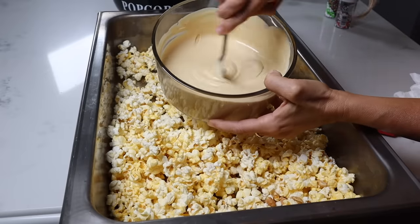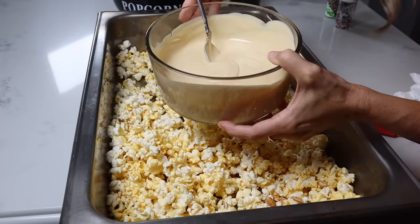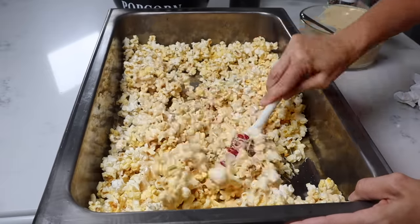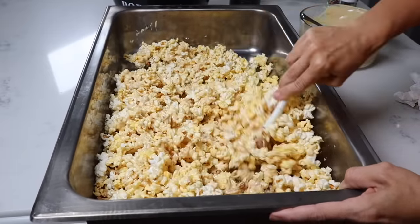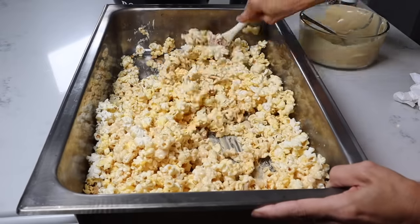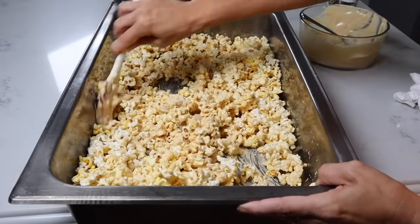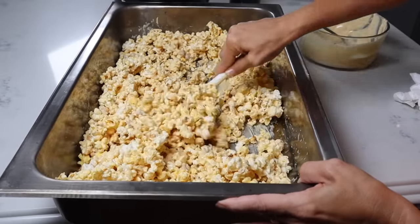We have the almond bark and peanut butter nice and smooth — one pound of almond bark and three tablespoons of peanut butter. We're just going to dump this over the popcorn. Once we get it all coated, we're going to add in some fun. Since we're doing ours for fall, we're adding in plain M&Ms that are Halloween colored with a little bit of Halloween sprinkles. For a birthday version, you could do funfetti and regular colored M&Ms. For Christmas, do the Christmas ones with Christmas sprinkles — just change it out for whatever you want to do.